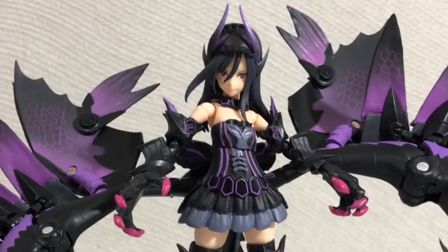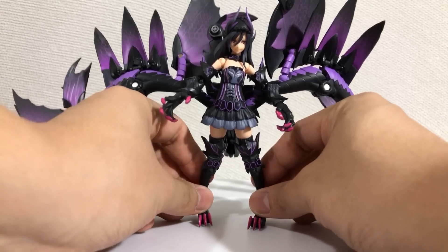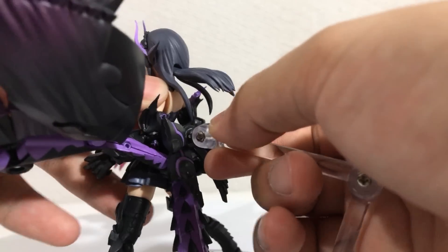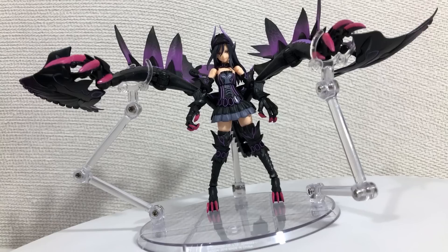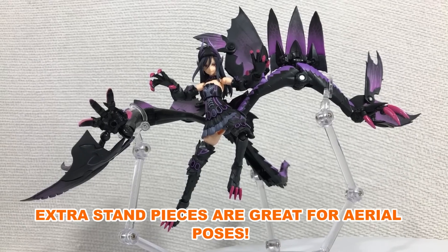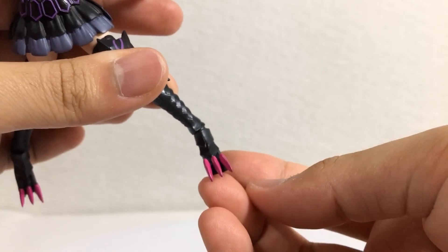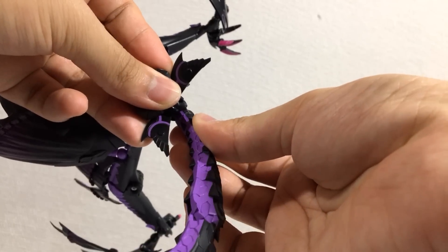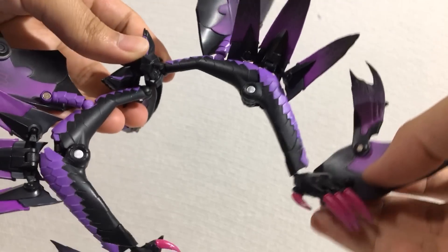I was surprised — amazed — that this figure has no trouble standing up on her own even with these giant arms on her back, in some poses. For more extreme poses you could always plug her into the included stand, and you get even more stand pieces to prop up her arms, which I find a little unnecessary since the arms can carry themselves. It's pretty much the same poseability as the normal form, except with a more limited pivot. As for the wings: rotation at the bow which is loose, rotation at the tail, moves up and down, and a hinge at the end.